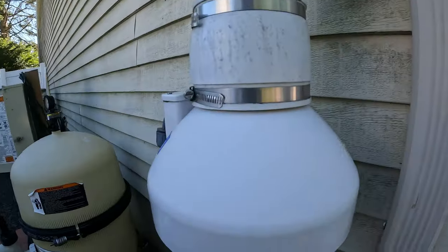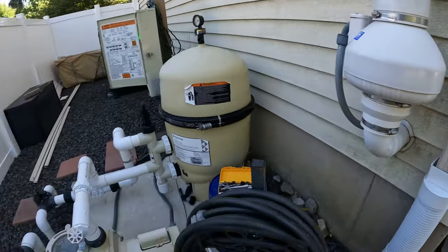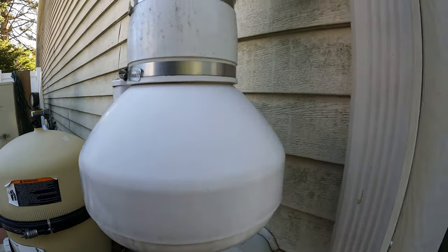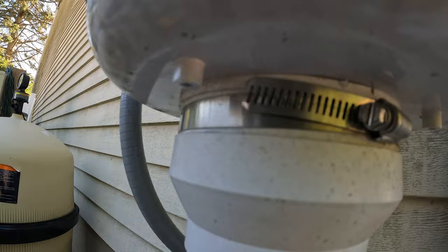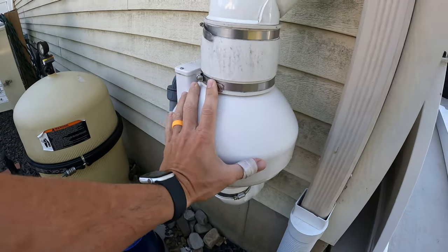Hi, this is Mike from DIYTV and today we're going to attempt to fix this. We had a storm about a week ago and it actually knocked out my pump and it did something to this — there's actually a buzz. If you listen real carefully, I think something got inside there. We're going to take this apart and I'm going to show you how to do that and show you how to put it back together.